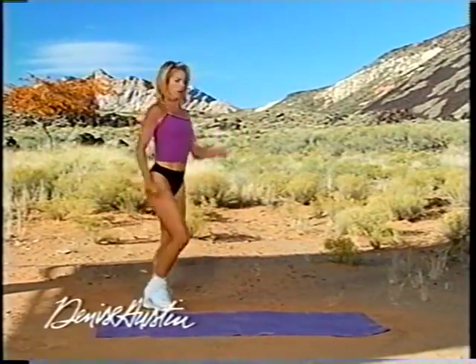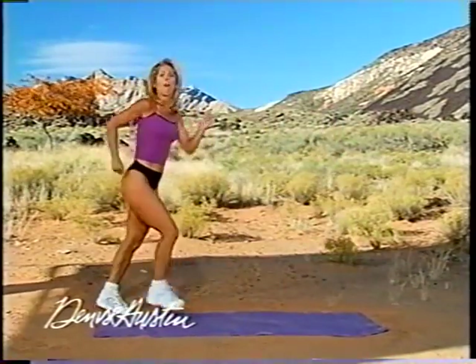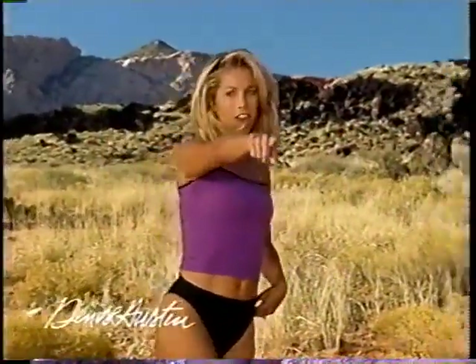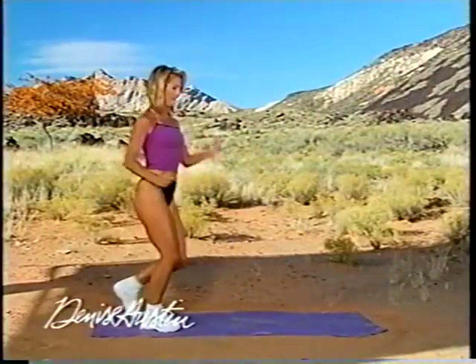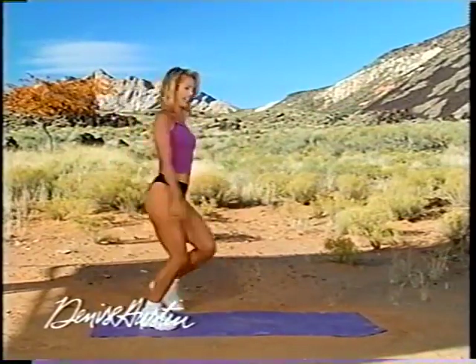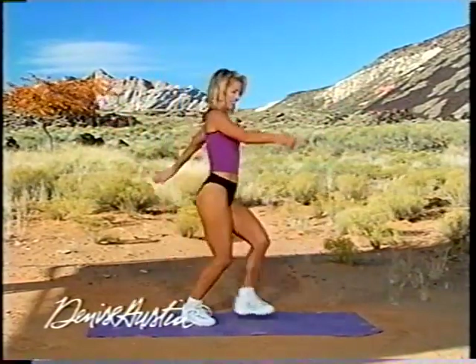Let's begin with our walk. Ready? Go — one, two, three, up. Walk it out. Come on towards me, that's it. Take it back, good. Forward and back. Again, lift the knee, lift the legs. Come on, work those thighs, work the buns. Good. Two more. Good.